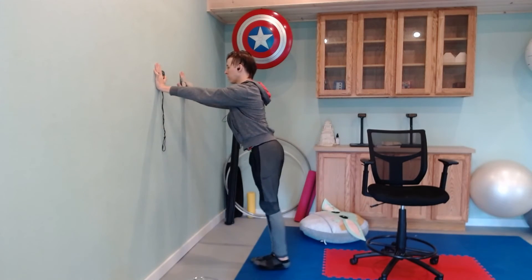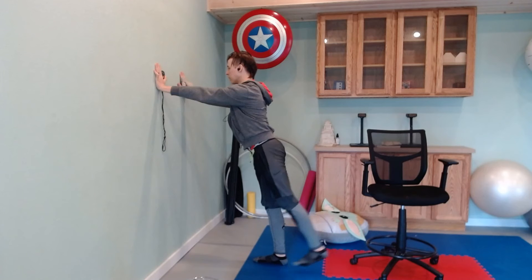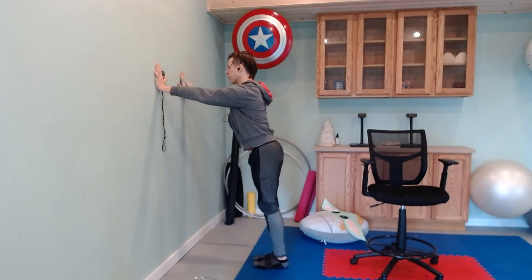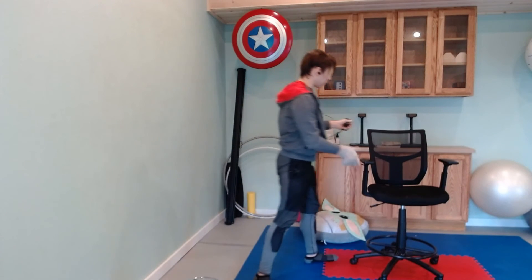Keep your belly tight — in three, two, and one — light tone of the belly as we kick back. Ten seconds. Three, two, and one — good, bring it on down, we're going to meet at the floor.